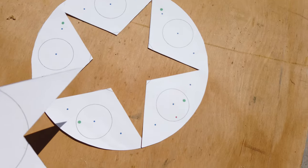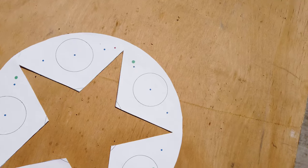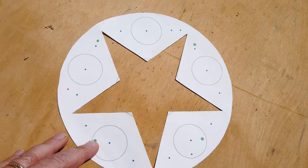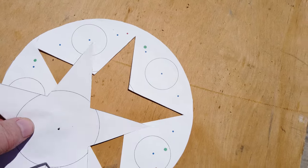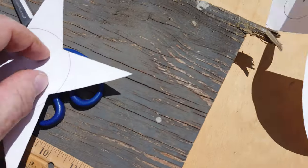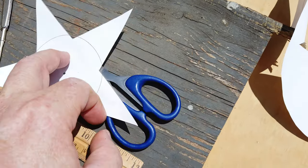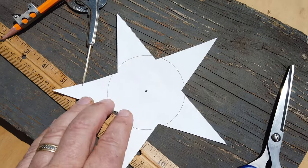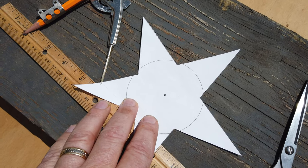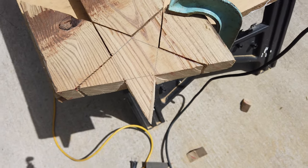I cut the template out in a way that preserved the circle shape, because I'm going to use those dots as reference points for where to drill the hole to support the chime. There's the star, and it's going to go on this piece of wood. I'll trace it out, cut it out, smooth it up, and get it ready for hanging on the chimes.